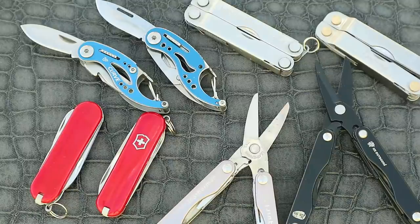So how did you do? They were pretty close weren't they? I only bought these as little curiosities and figured the best thing to do with the footage was just have a bit of fun with it. If you're genuinely interested in my opinions on these and some other mini multi-tools then I'll link them at the end of this video.